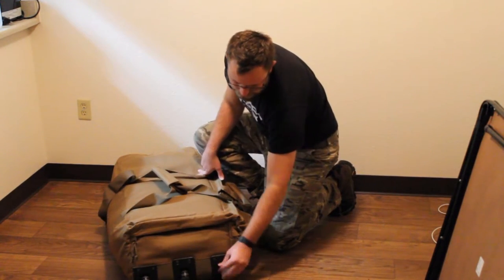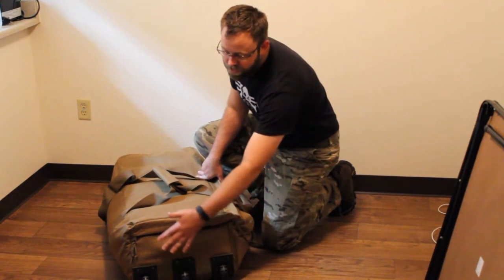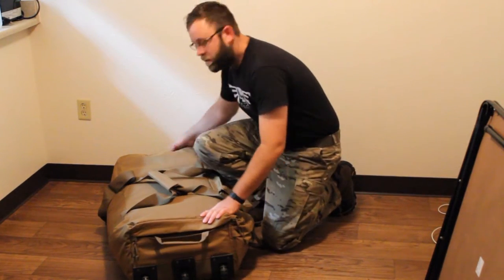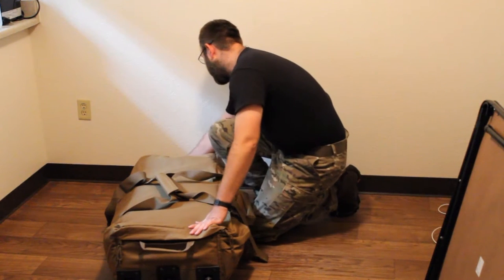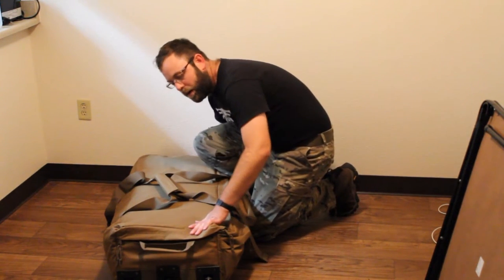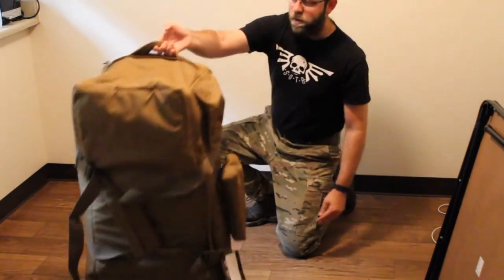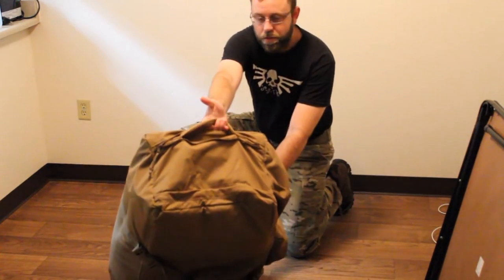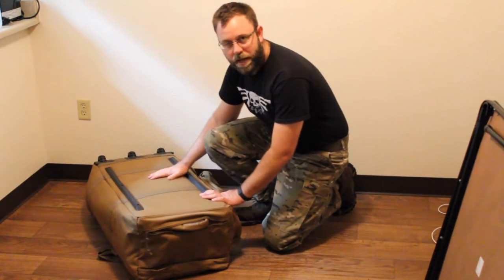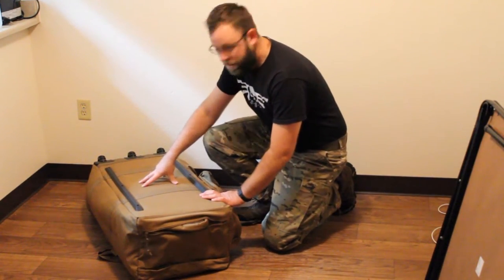Like most airport luggage, you've got wheels on the bottom. This has three wheels instead of your standard two. Instead of a plastic handle that pops out the top, Sandpiper has two handles, one at the bottom and one at the top — it can be used to haul it around like so. On the bottom, there's rails for rigidity and there's a plastic sheet in the back to keep shape.